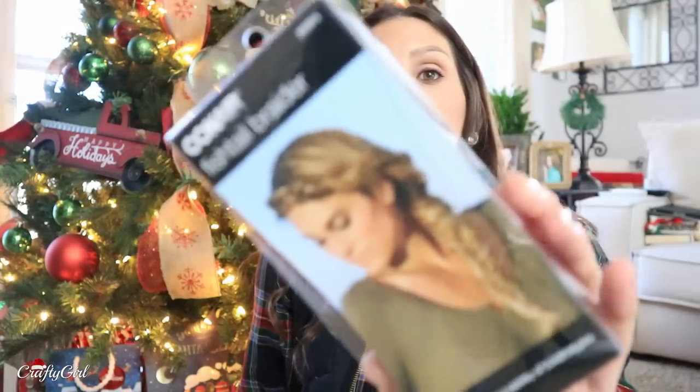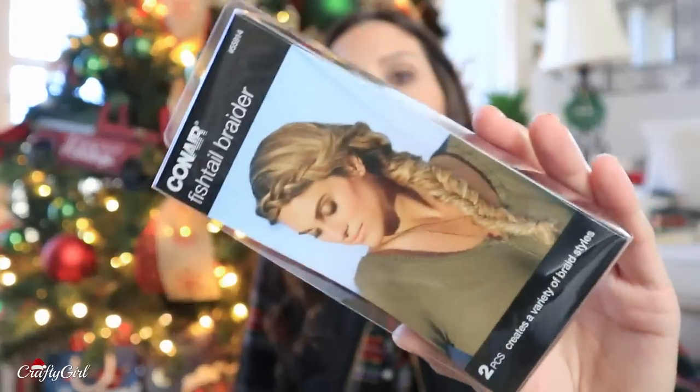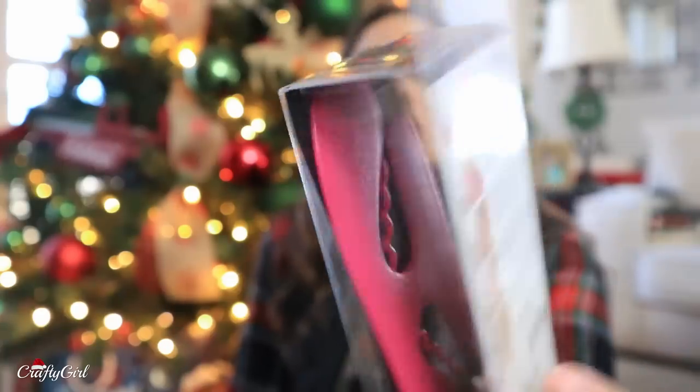I found another Conair braider, but this one is for a fishtail. I think the other one I showed you guys was in my Dollar Tree stocking stuffer ideas video — I can't remember what kind of braid it was, but here is a fishtail, and it just gives you the tools you need to try to do the fishtail. I think those would also be great for stockings.